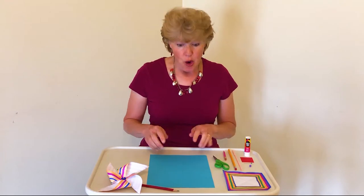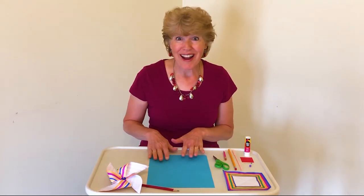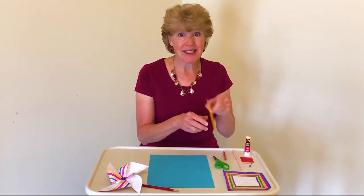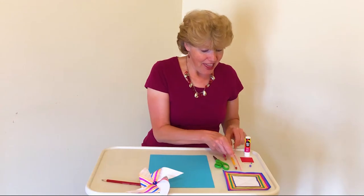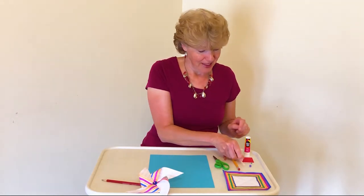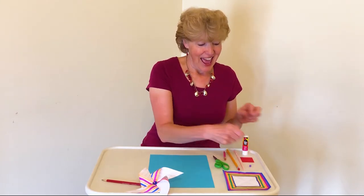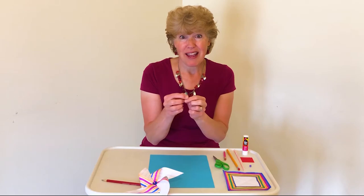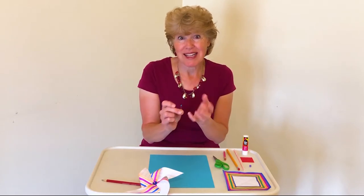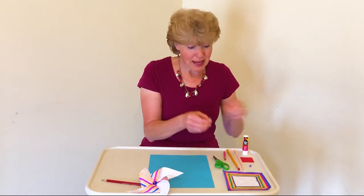To make our pinwheel we need a piece of paper — it can be white or colored. We need scissors, a pencil with an eraser, a straw, a glue stick, and a pin. I like the pins that have the little balls on the end because they're easy to use, but you could use another kind of pin.